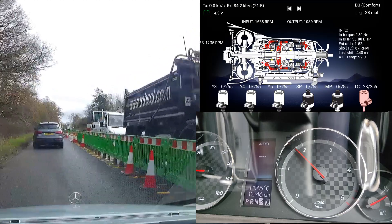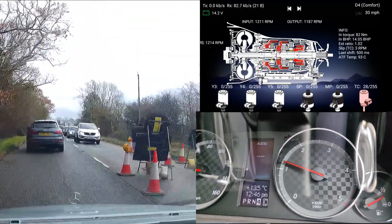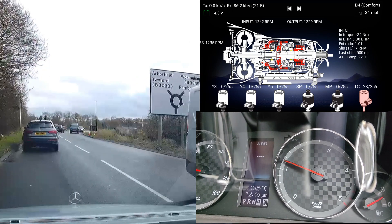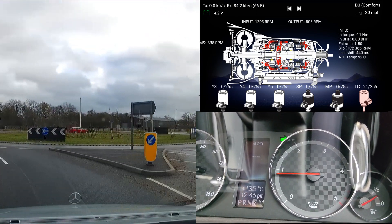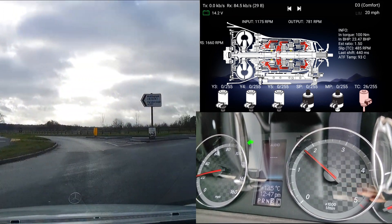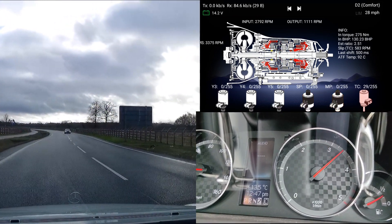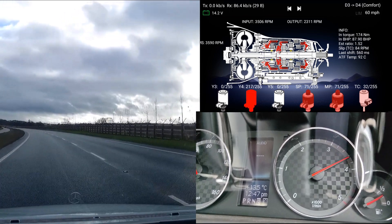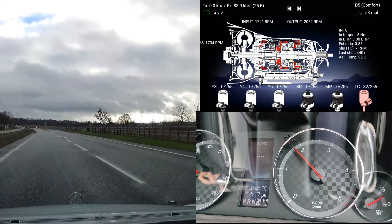We are now out of the traffic. This leads me to a nice open road where I can do some more faster driving. This time we are doing it in comfort mode rather than the agility profile, so it should be a little smoother than normal. Let's first slow down and go down to second gear, then let's go. Again, almost no flaring. It's definitely smoother than using the agility profile, so I'm really happy with this.